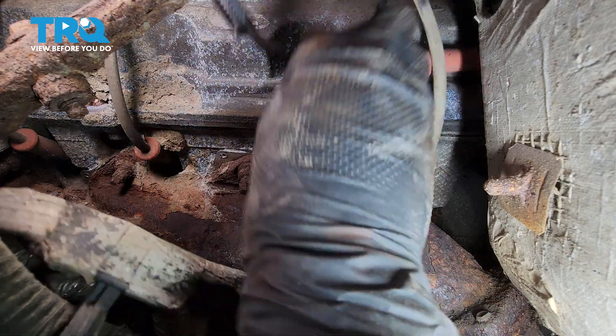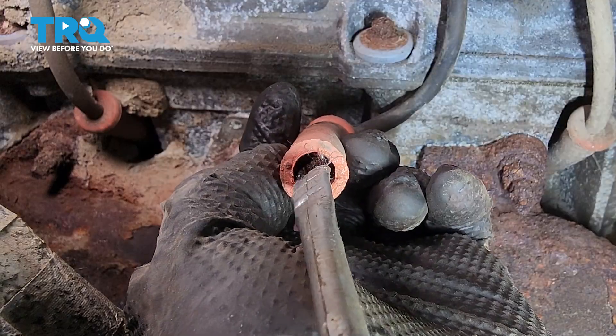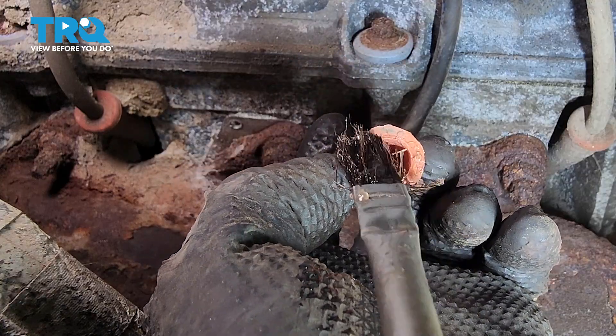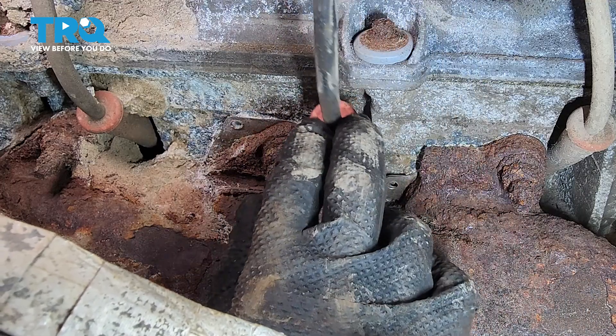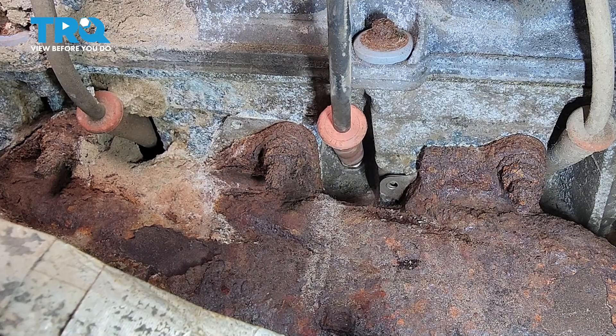Take your spark plug wire and fish it back down. On the end of the wire, put a little bit of silicone paste or dielectric grease — this will help it not get stuck on the spark plug in the future. You don't want a lot, just enough to coat the edges. Slide the wire over the spark plug and press it on until it clicks and locks in. Now do the same for the rest of the ones on this side, and of course on the other side of the engine.